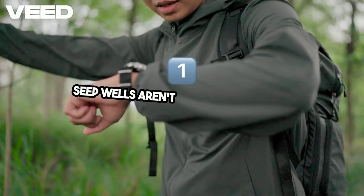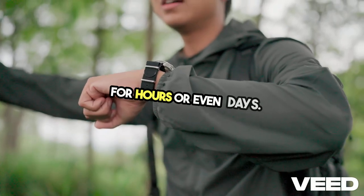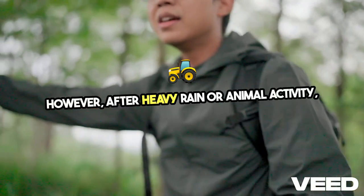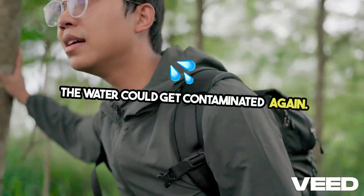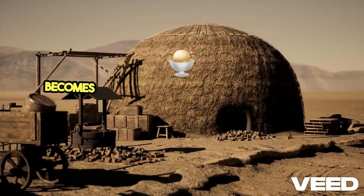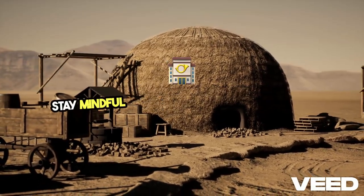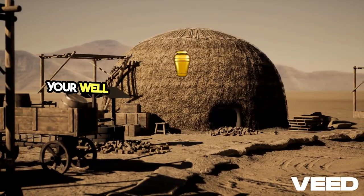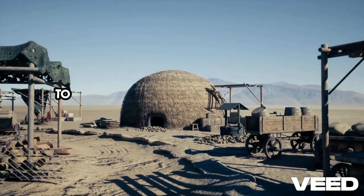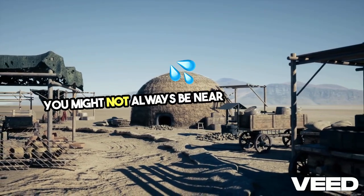Seep wells aren't one-time-use tools. They can continue providing water for hours or even days. However, after heavy rain or animal activity, the water could get contaminated again. If animals drink from your seep well or if the well becomes muddy, scoop out the water and let it refill. Stay mindful of how clean the area around your well remains and always consider your environment, as certain areas may be more prone to contamination from animals or runoff.